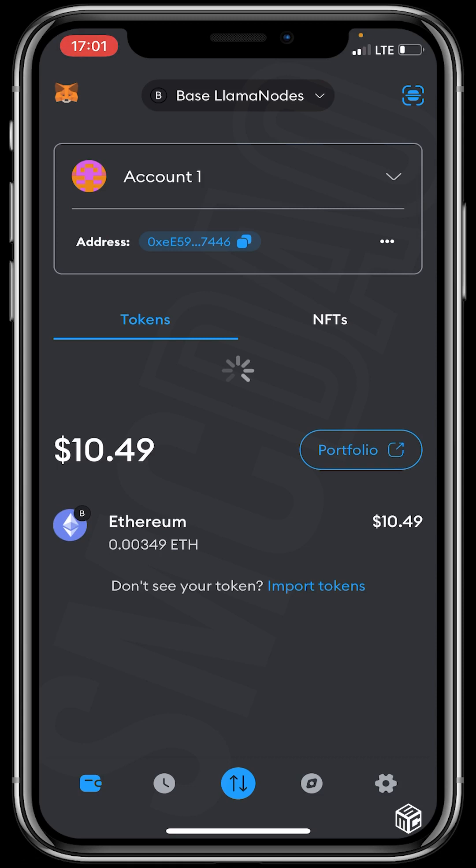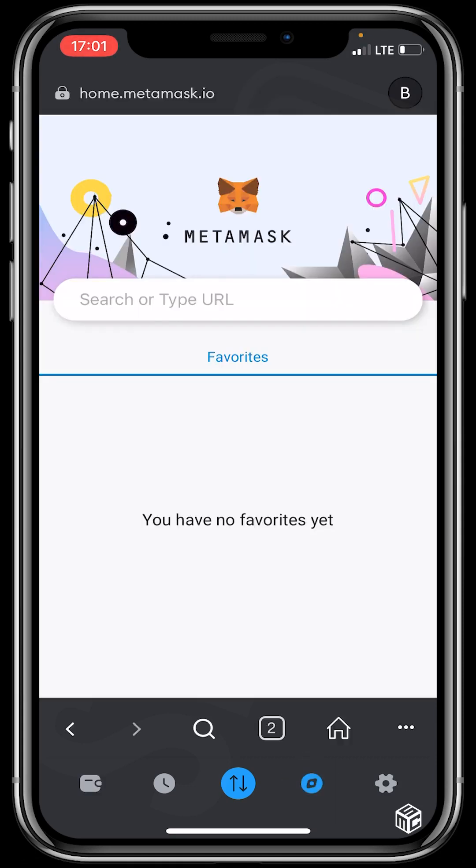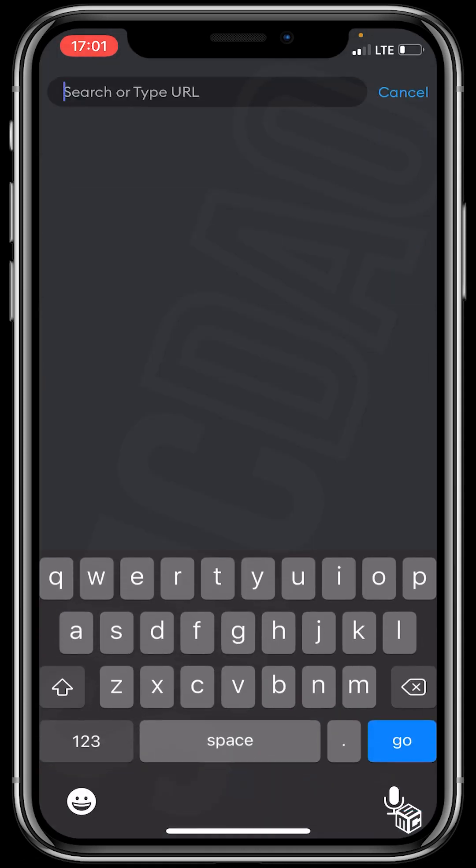After funding your wallet, head to your in-app browser at the bottom of your screen, click on it, type baseswap.fi, and click Go.